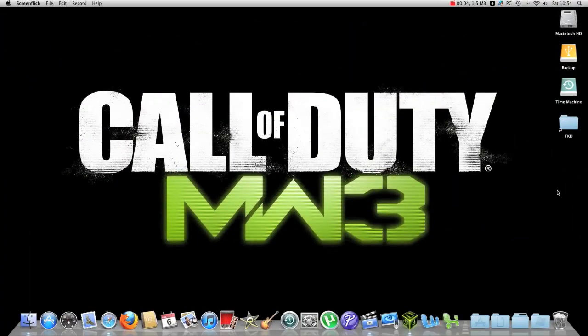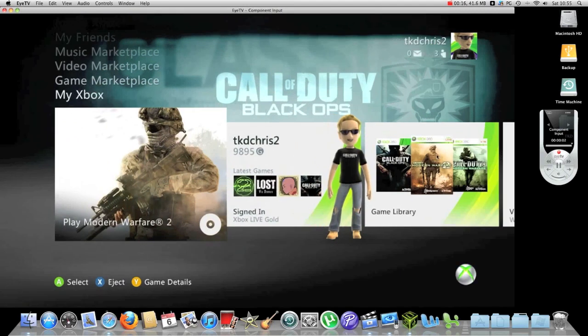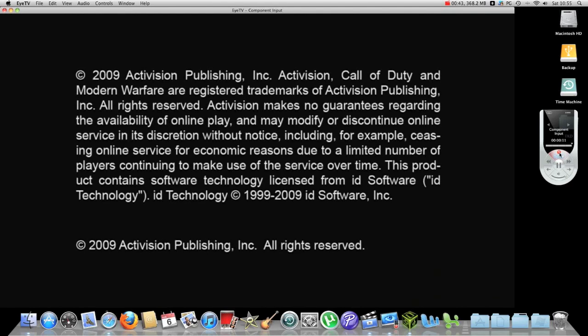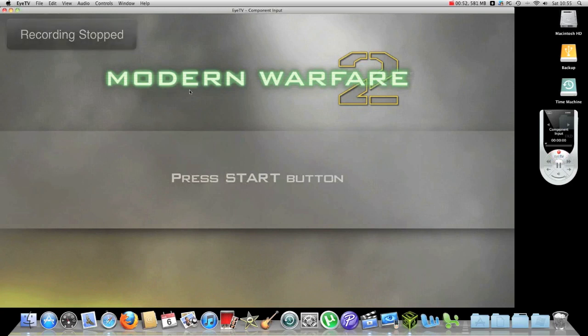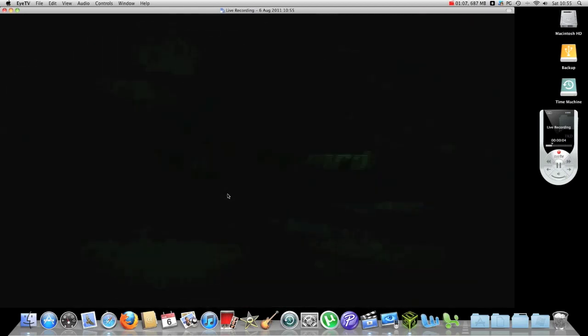The program I use to capture on is called ArcSoft iTVR, which is available for the Mac. When you want to record, simply press the red record button and the recording starts. You can then close the window, open up all your recordings, double click on the one you just recorded, and there you go — there's the live stream we've just recorded.